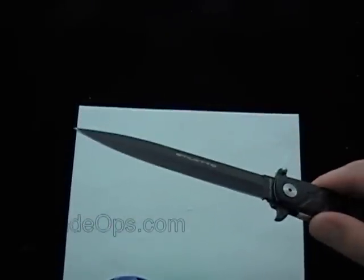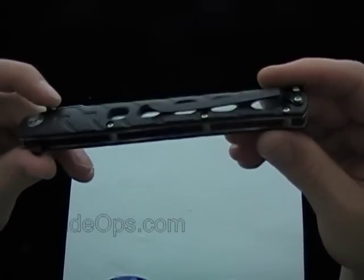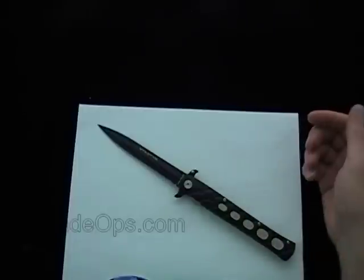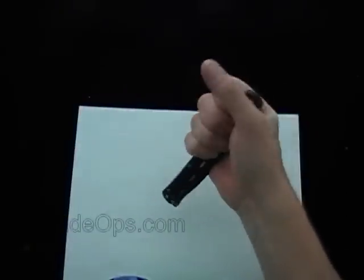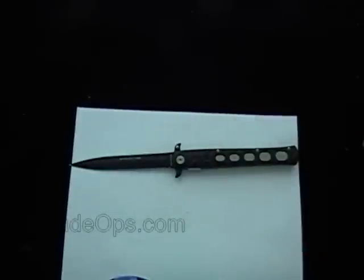Price on that is $22.99 out the door — that's with the shipping and everything included. So if you're looking for a larger spring assisted, or kind of a stiletto look, or just something to add to your collection, show off to your friends, makes a good conversational piece. You see my hand here — this thing is huge. If you hold it down here at the bottom of the handle, that's a full sheet of paper right there.